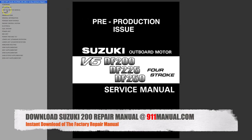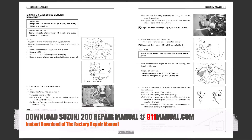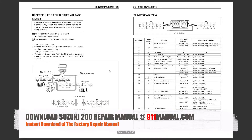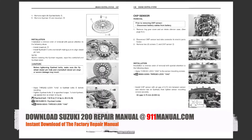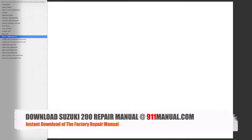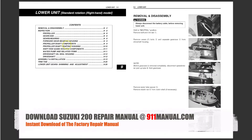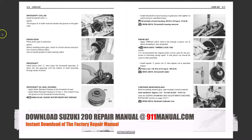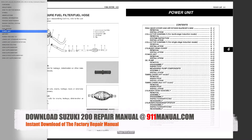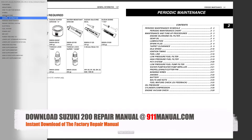Download Suzuki 200 Repair Manual at 911manual.com. A Suzuki 200 Horsepower Repair Manual, also termed DF200 Online Factory Service Manual, is a digitally delivered book of repair instructions. The Suzuki 200 manual covers every aspect of maintenance, troubleshooting, service and repair. The digital book can be downloaded at 911manual.com within seconds. Always refer to the factory repair manual before performing service and repairs to your outboard.